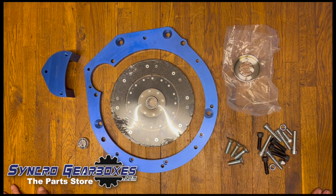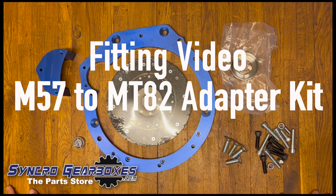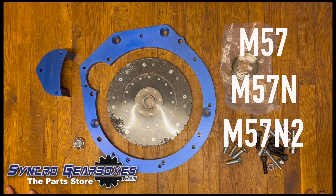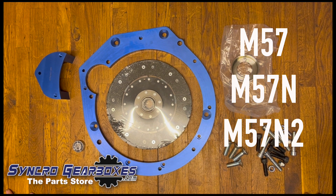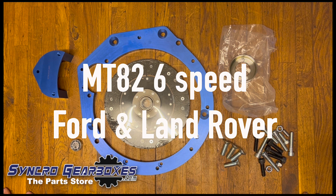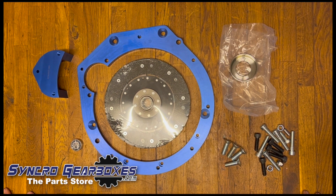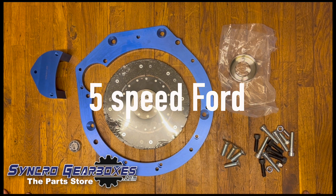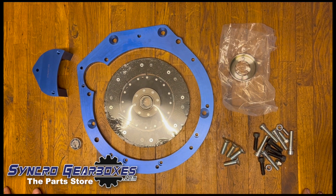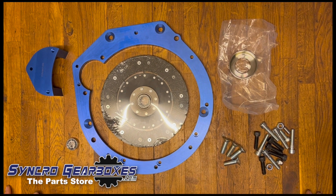This is the fitting video for the MT82 Ford/Land Rover gearbox to the M57 engine. It covers M57, M57N, and N2 engines, the MT82 six-speed gearbox from Ford and Land Rover, and also the five-speed Ford gearbox fitted to Ford Transits. This fitting video covers all of that, and any specific parts will be covered in detail through the video.